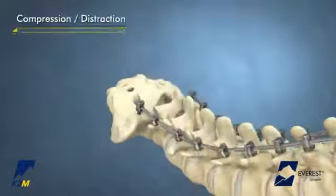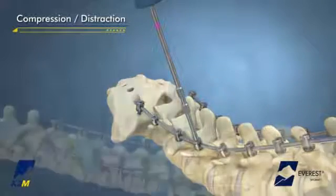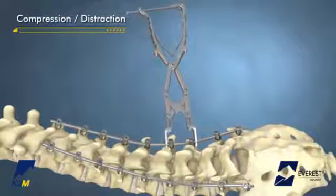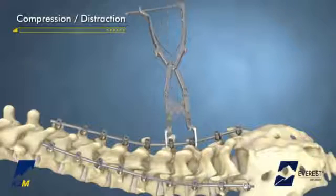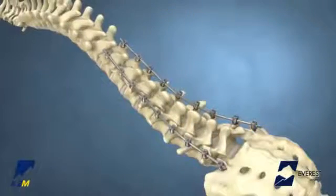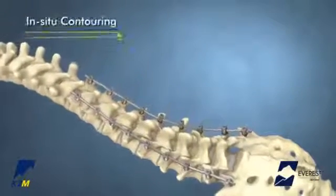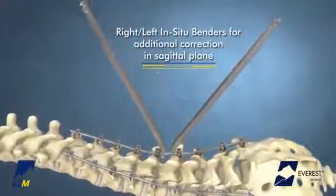Compression and distraction may be performed with the Everest implants while the Set Screws are provisionally tightened and loosened. Begin proximal to the apex and compress or distract by releasing the Set Screw one or two turns. Once the desired amount of compression and distraction has been achieved, provisionally tighten the Everest Set Screw to hold the implant in position. Once the rod has been placed and provisionally tightened, the rods may be contoured in situ. To achieve additional correction in the sagittal plane, use the right and left in situ benders.